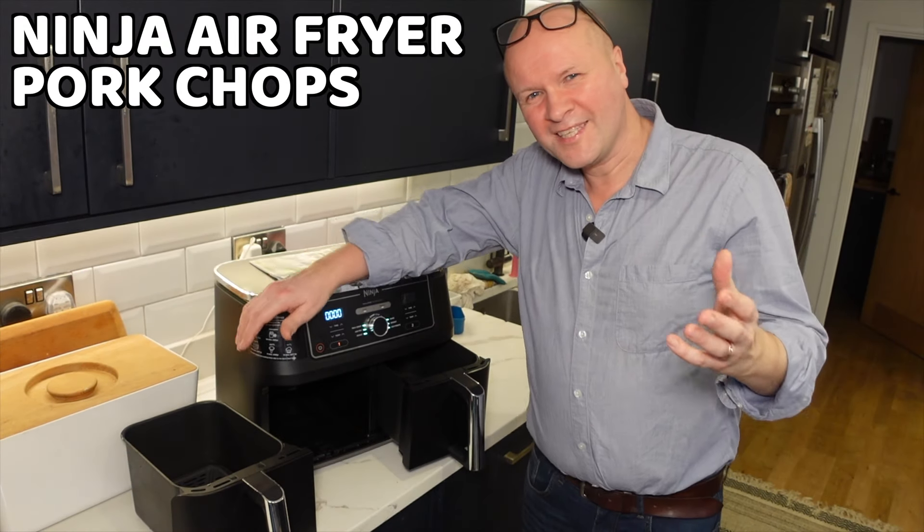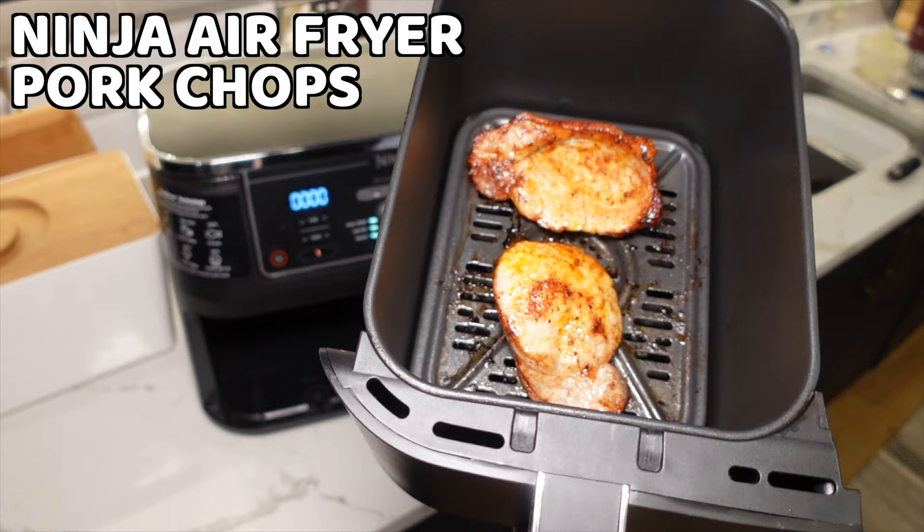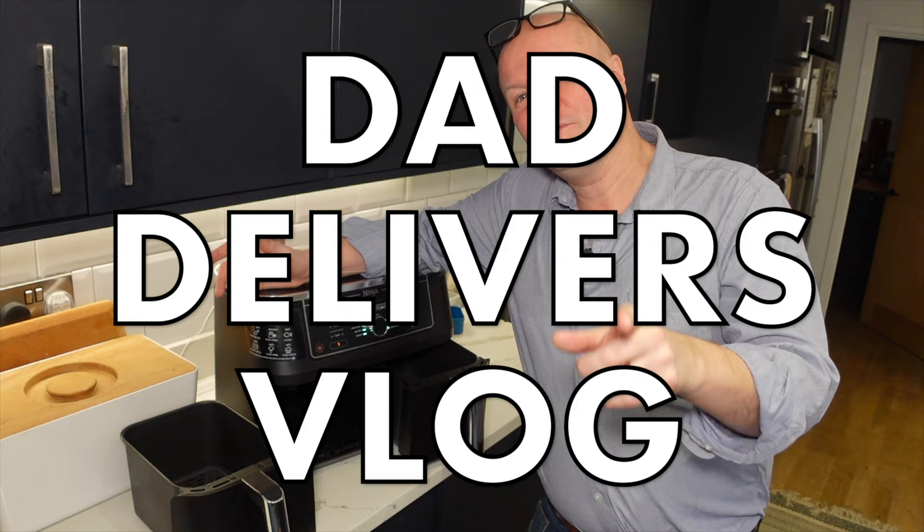Hello, welcome back to the channel. Do you feel like a pork chop? Can I make you some pork chops? How do you make pork chops in a ninja air fryer or any air fryer? I am going to make your family happy with these delicious pork chops.